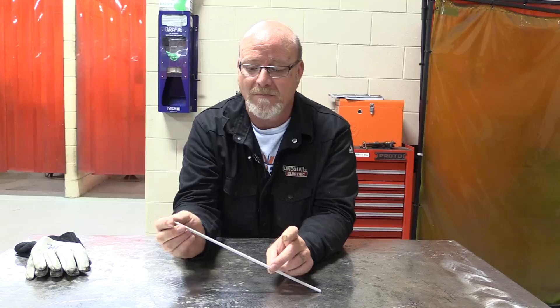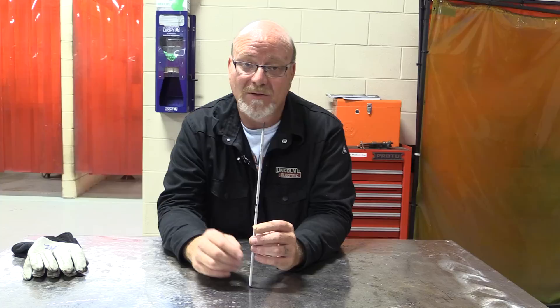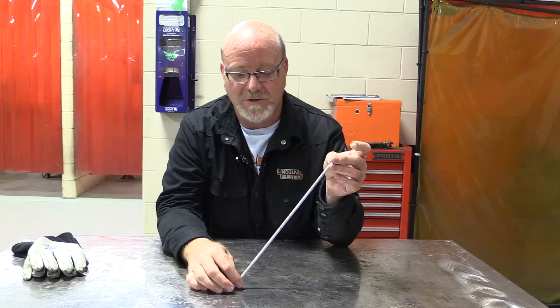This is considered a low hydrogen electrode. Guys out in the field call it high-low or low-high, but it's a low hydrogen electrode because hydrogen in the atmosphere is a weld's worst nemesis. We keep the hydrogen out of the flux by storing these in one of those bake ovens you saw in your shop tour video, baked at about 250 degrees to keep any moisture out.